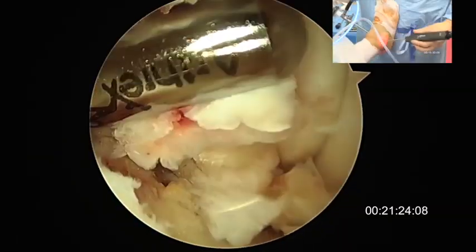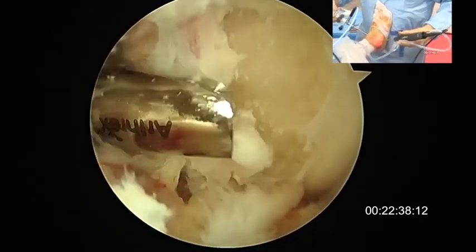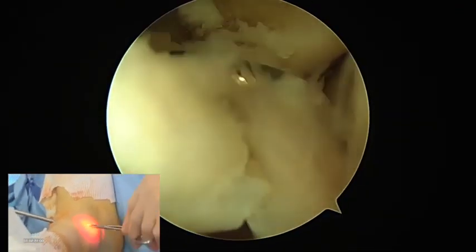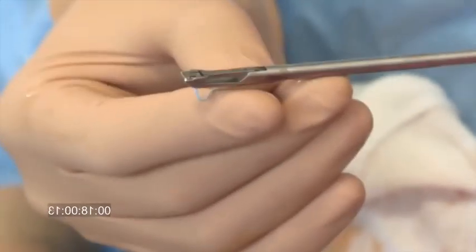It is very important for biologic healing to prepare the anterior surface of the malleolus that will receive the different sutures. The completely dissected ATFL is then checked and the first anchor is fixed on the footprint of the ATFL.